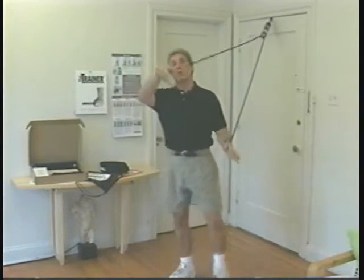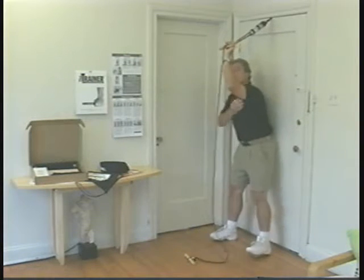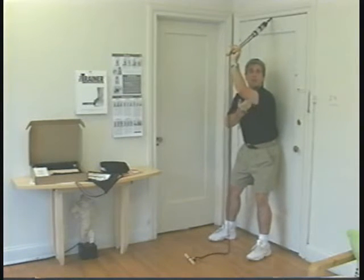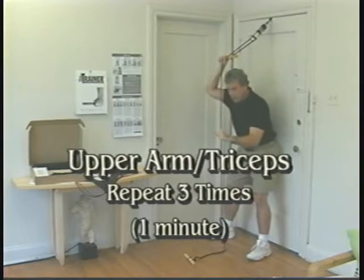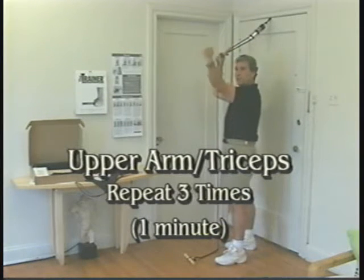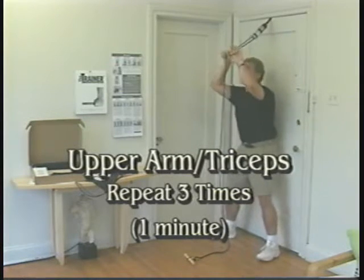The next exercise we're going to do is for the number one area that women have problems with as we get older, and ladies, that's the back of the arm. There isn't a diet in the world that will tighten that up. Many experts will say we ought to be lifting a weight and doing an exercise that will work on the back of the arm — this does the same thing.